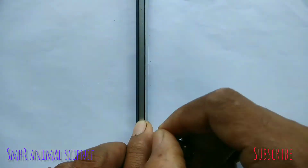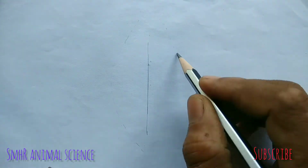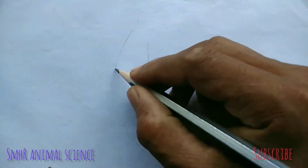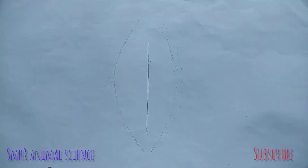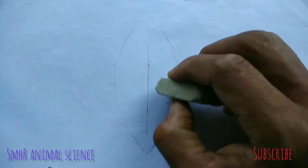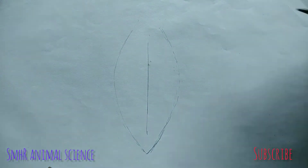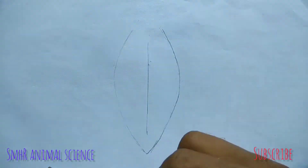Thank you for opening the SMHR animal science channel. Today I am drawing the cockroach nervous system. It is very useful for students. Please like, subscribe and share to my channel.